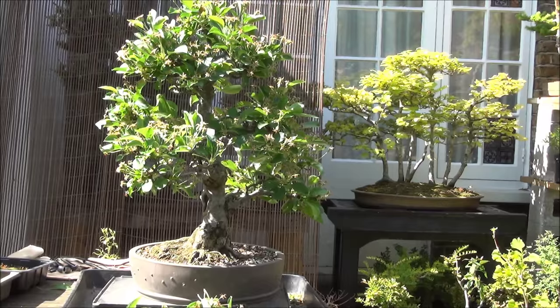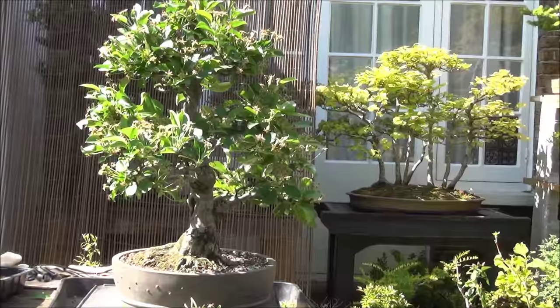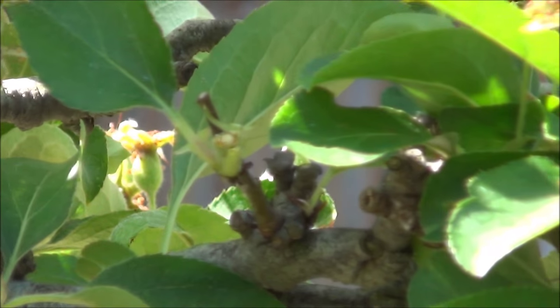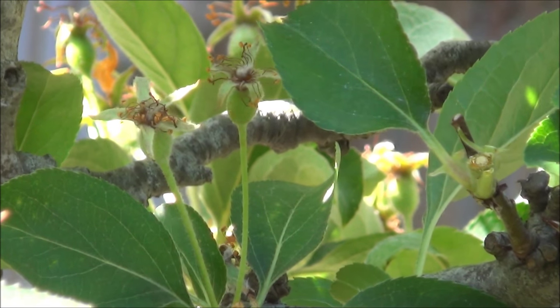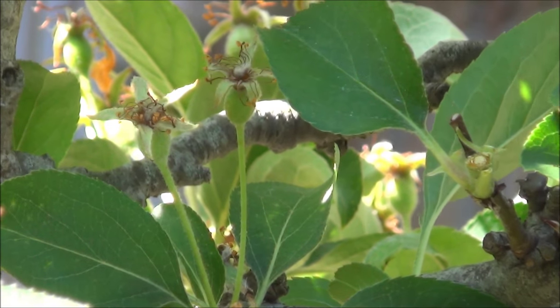I have managed to expose the trunk and some of the primary branches. There is a fair amount of fruit — I will zoom in and you'll be able to see — and I do want these to become apples. I do feed it a fair amount, and I'm using a seaweed tomato feed for my fruit trees and that seems to work, and that's what I'm going to continue doing.